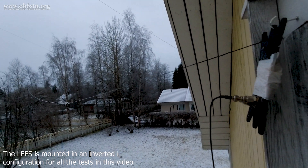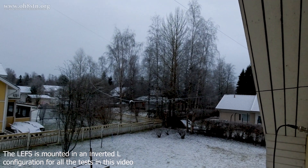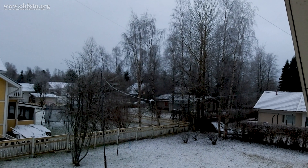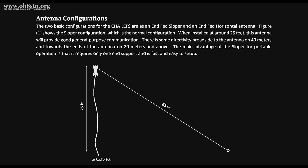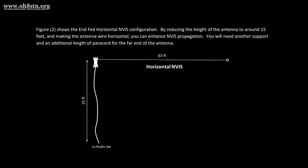My goal was to simulate a scenario where we had to put up a temporary antenna. This might be a summer cottage, a log cabin, grandma's house, or something like that. I decided to throw away the rulebook and put it up in an inverted L configuration.